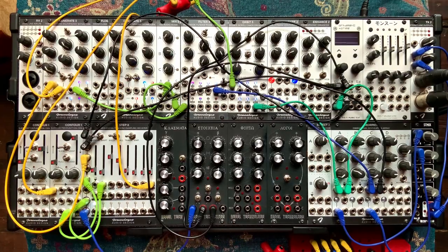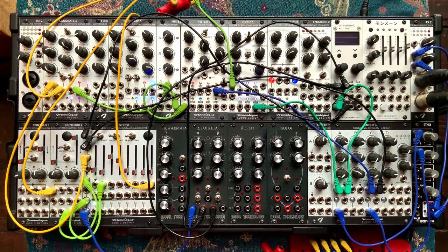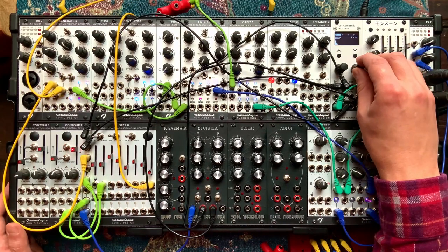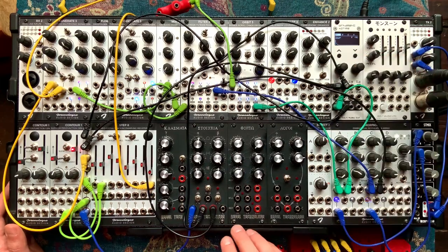Today we're doing number two of the four Rebel Technology Back in Black series of Euclidean modules. So yesterday we looked at Stoichea, which is a dual Euclidean sequencer, which is very hands-on. You pretty much play it using the knobs and the switches on it. And this is the patch that we got from it.